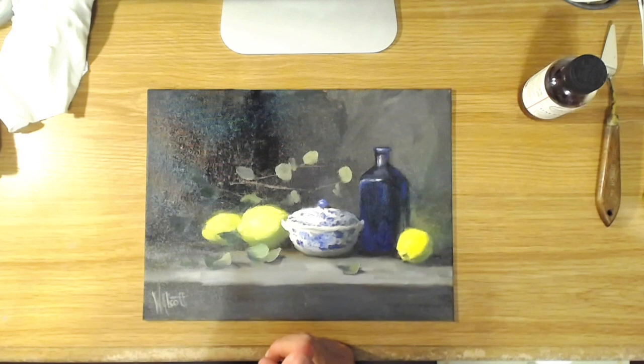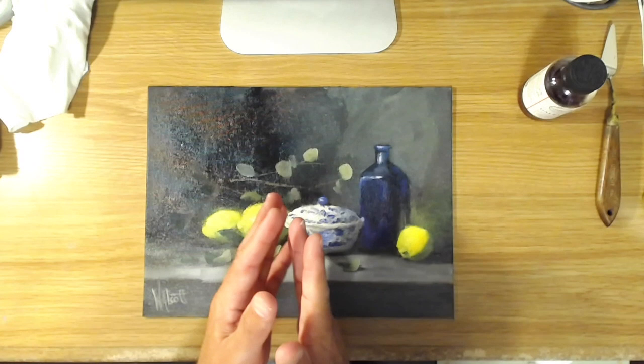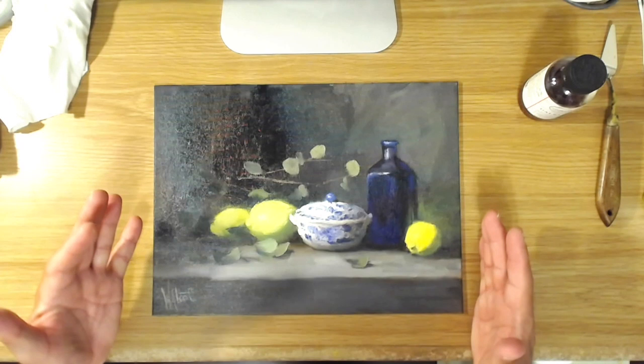Oiling out is a good way to even out the surface before you put the final varnish on. It's also good for restoring the look of the wet color in case you want to go back in and keep working on the painting and you're trying to match color. An oiling out can be done as soon as the painting is touch dry — you don't have to wait a long time the way you do with varnishing.